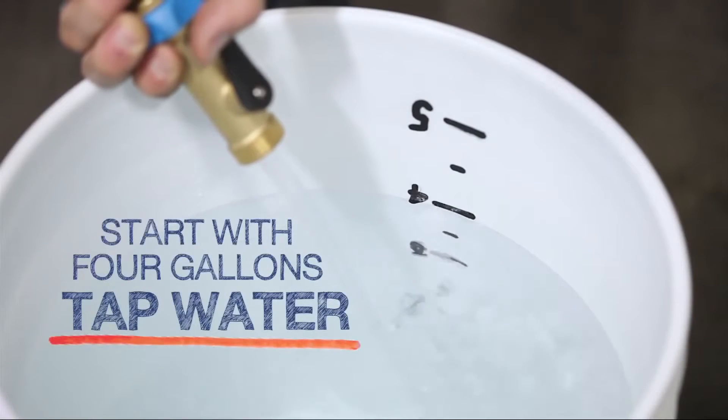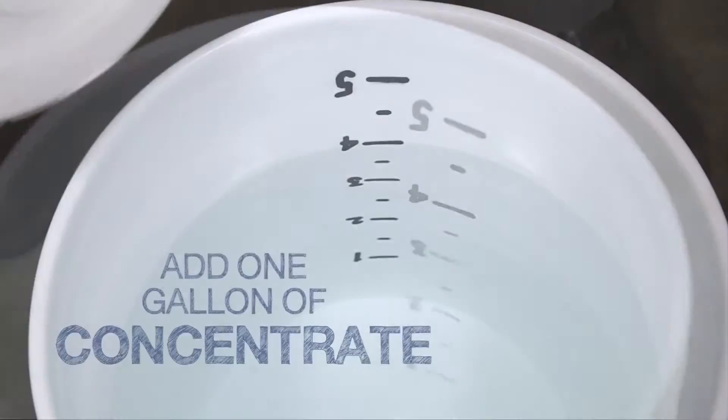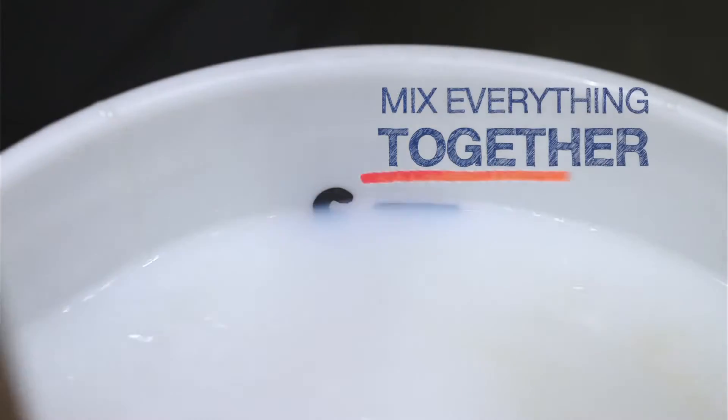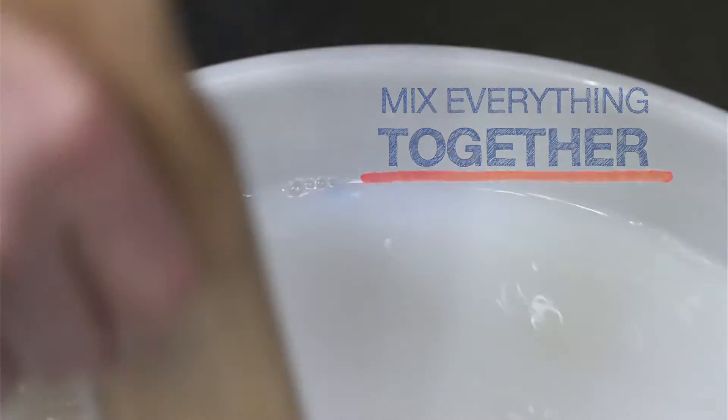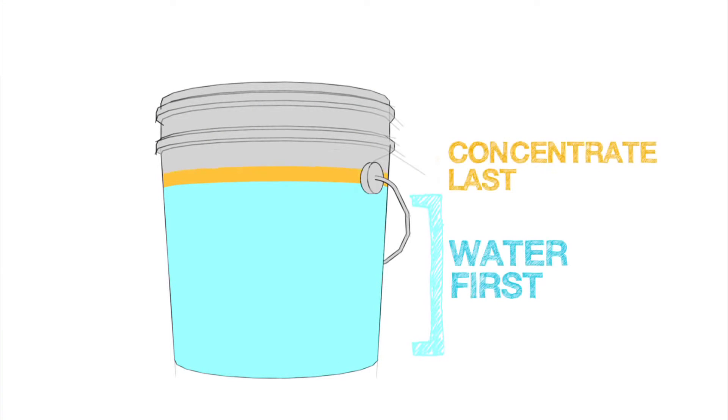Add the 4 gallons of tap water first to a graduated bucket, then add 1 gallon of concentrate. Mix all of it together. Remember to always add the water first, and then add the concentrate, and never the other way around.